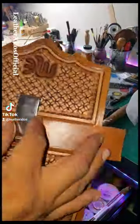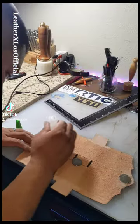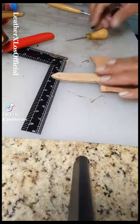Now that we have completed the hard part, we'll go ahead and start assembling by fitting the belt clip and installing the magnets. Also we'll punch out the holes and start beveling the edges on the sheaths.